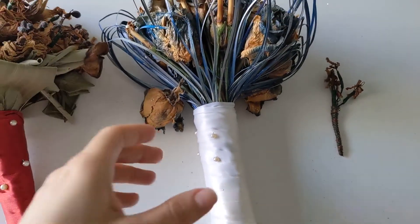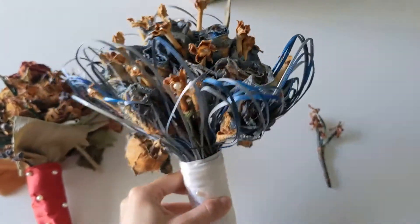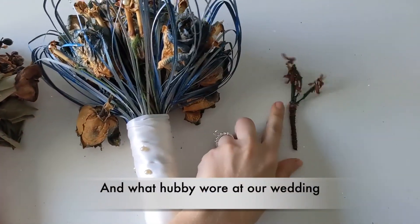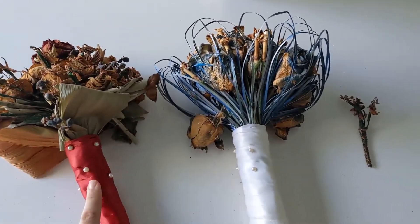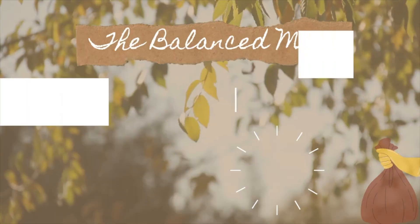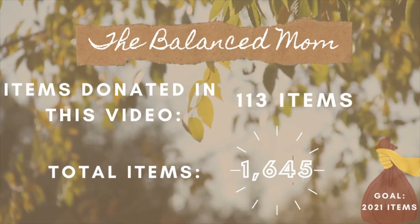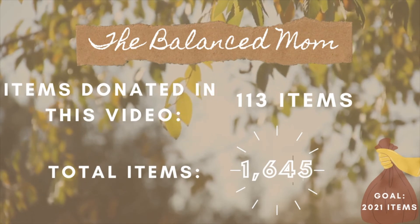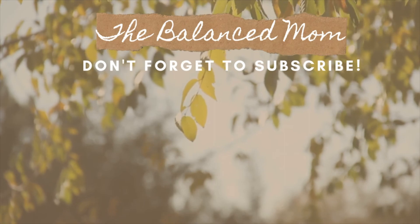I saved my best find for last. This is the bouquet from my wedding — it was obviously more beautiful with white flowers instead of these darkish brownish ones now. The other bouquet is one I held at my sister-in-law's wedding. These are definitely ones to toss, but it was a sweet memory to share with the kids — totally worth keeping for over 12 years. Don't forget to hit like and subscribe, it really supports us, and I'll see you next time as I dive into the schoolroom — things including arts, crafts, games, and so much more.